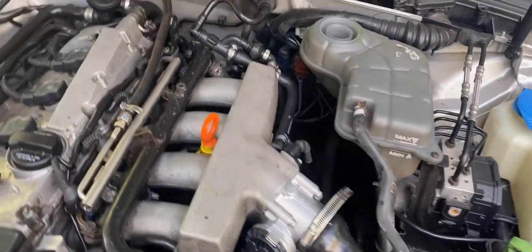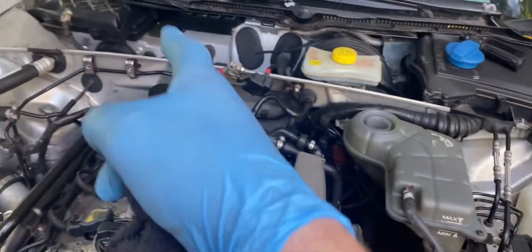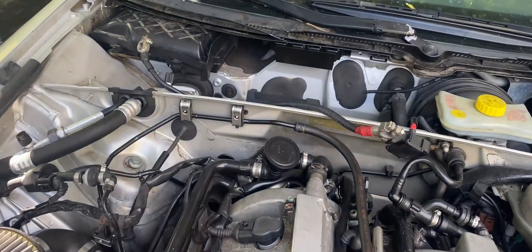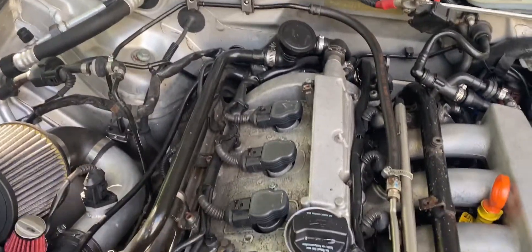So we're going to go ahead and get this coolant in. He'll be back with the battery soon and also the cabin air filter, which is right there. And this thing should be running like a champ.